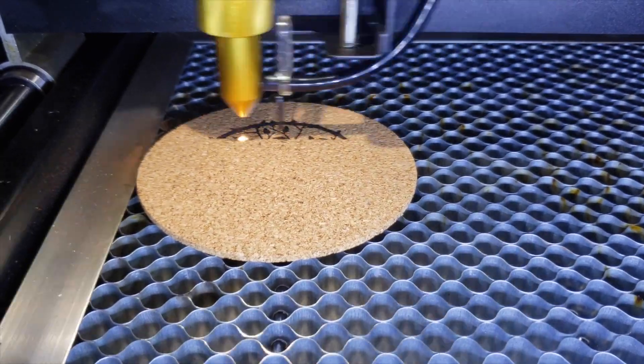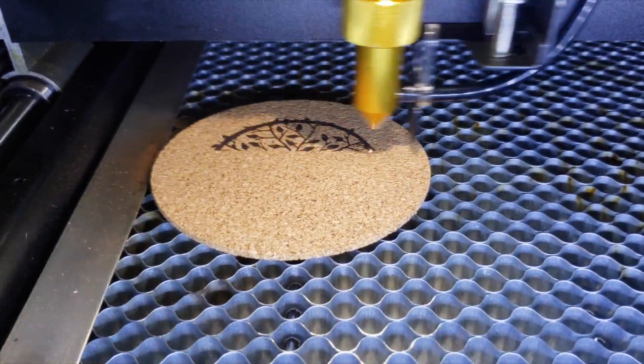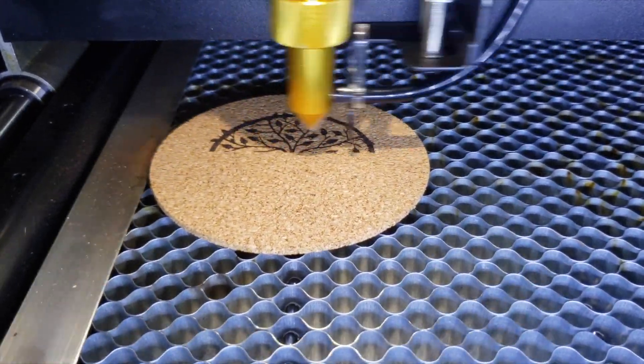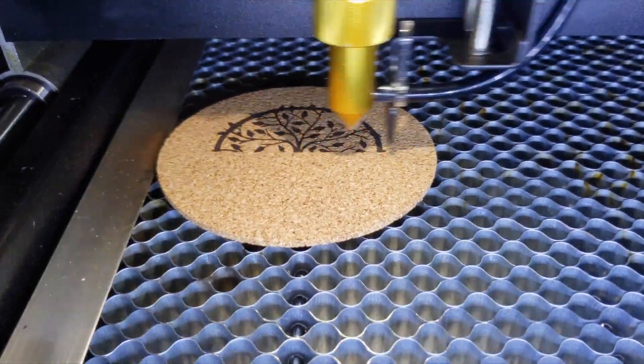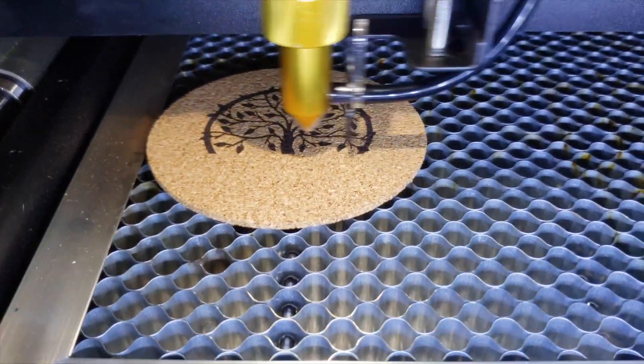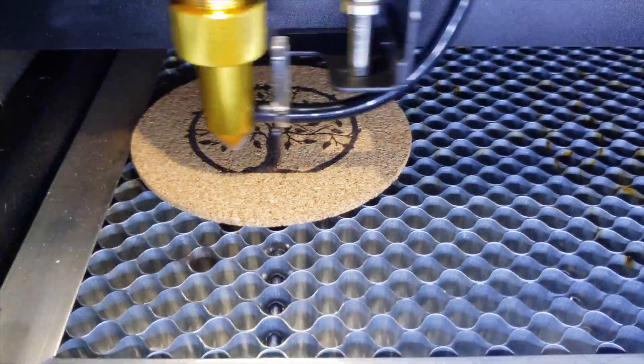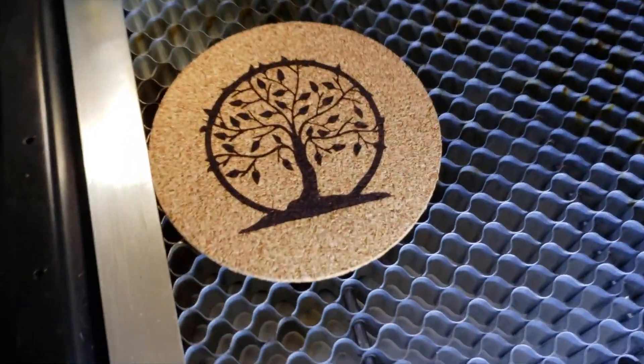Another material I really enjoyed working with was cork. I was really excited to see how easy it was and how much contrast there was between the etch and the cork background. You can hold up the coaster I made and see the design from a distance — it was just beautiful.